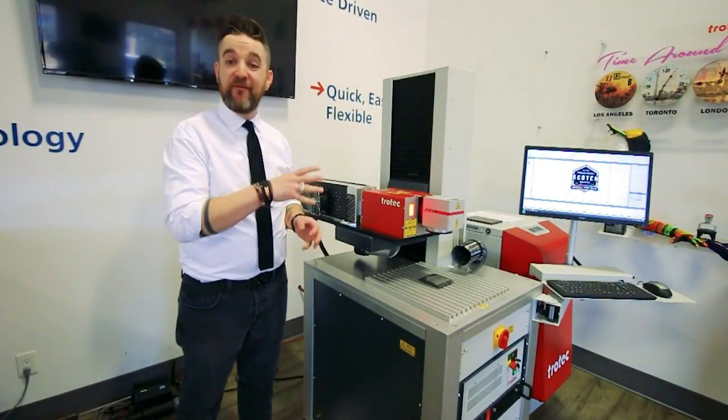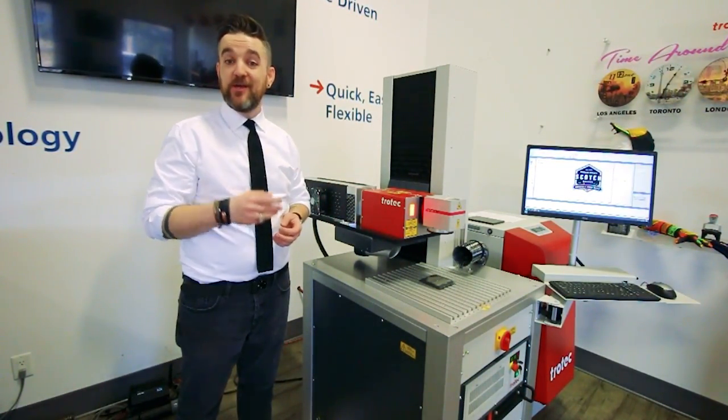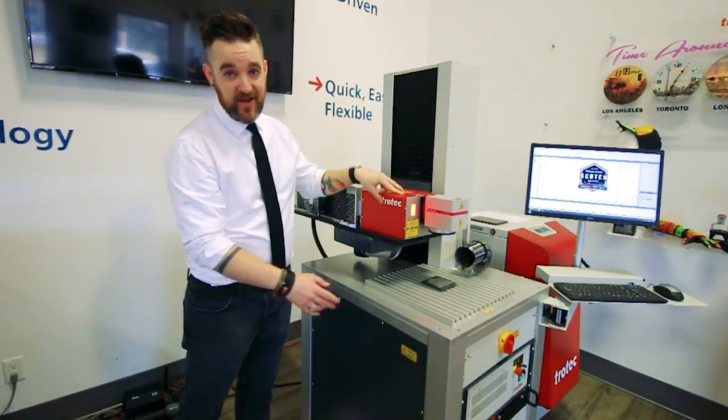One of the things that I think makes the CL-50 the most exciting is how it can be customized and tailored around your application. You have three main components — this is a fully featured model — but you have three different Z-posts to choose from, a custom cart, and also the laser head and the source.